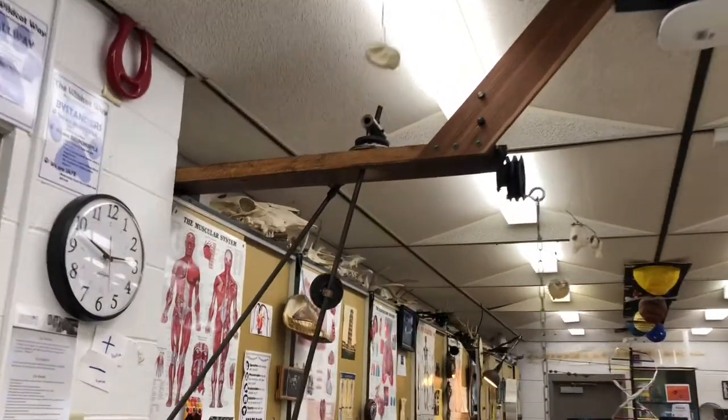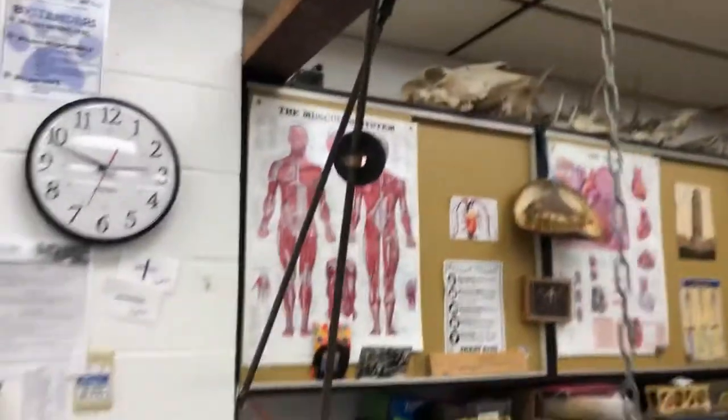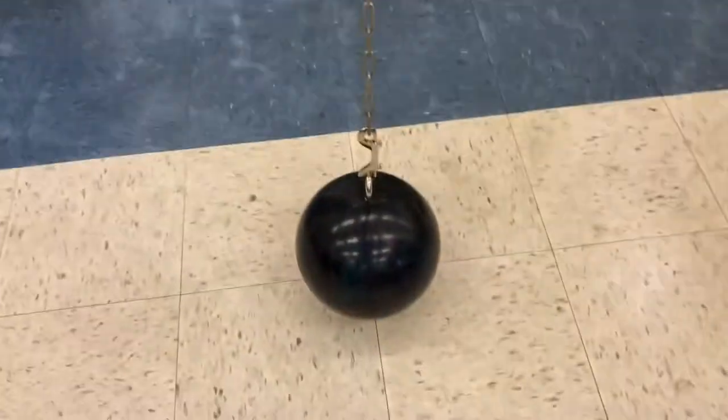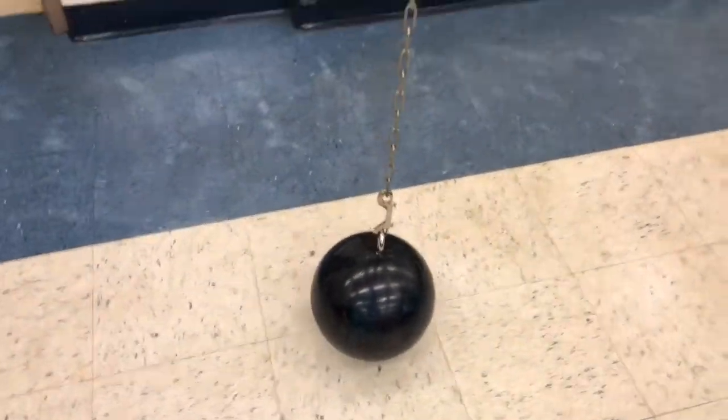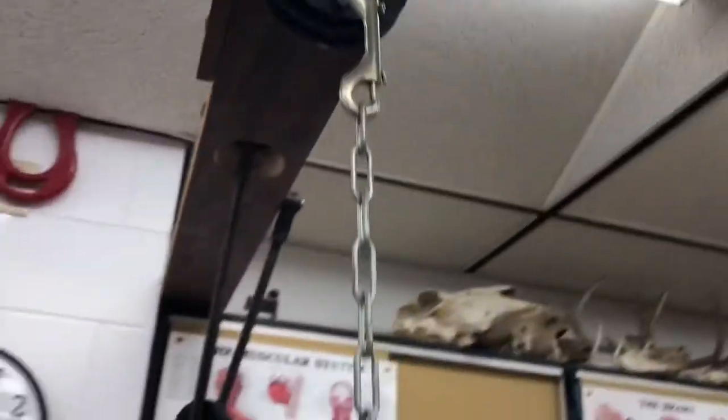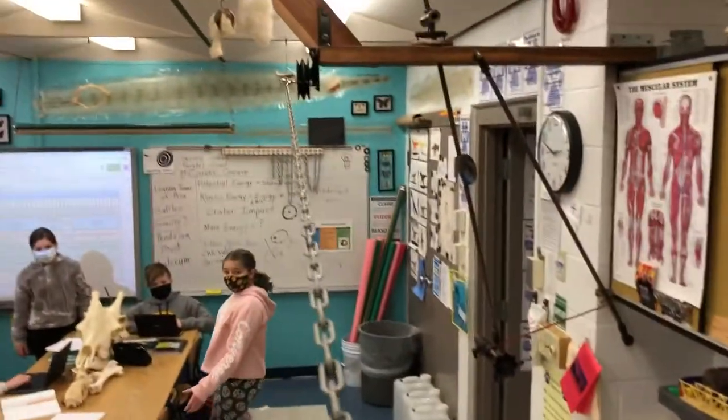We have a new pivot or fulcrum attached here, reinforced with some hickory and oak and a bracket. We have our chain holding our bowling ball, and this bowling ball is about a centimeter off the floor. It's going to pivot up here on this bearing, so it's going to be able to swing. What we're gonna do is take this bowling ball — I'm gonna stand on this chair, bring it up to my face, release it, and it's gonna swing from that pivot.